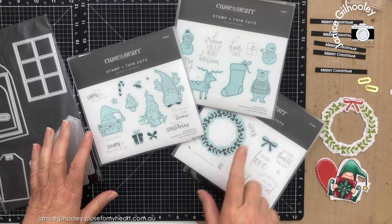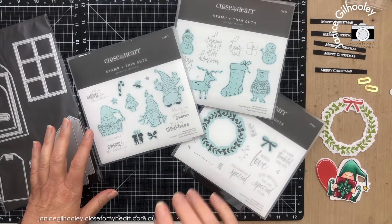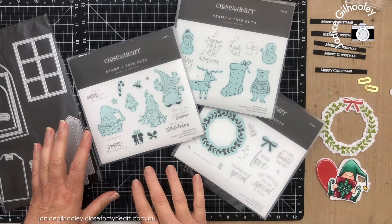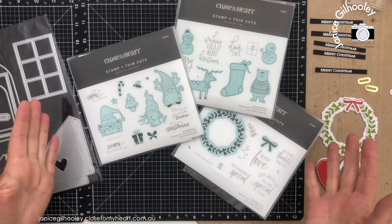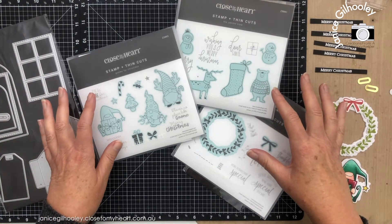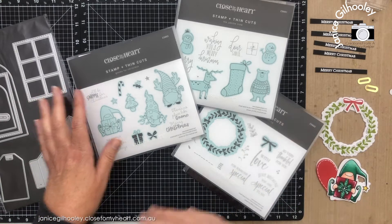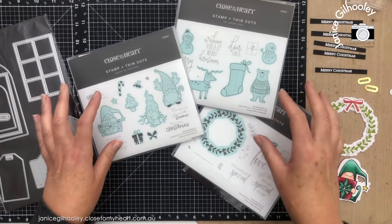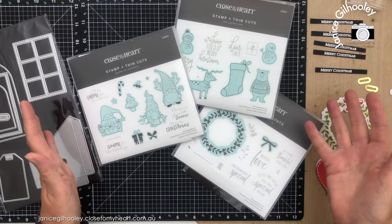This week I'm mainly going to be using these stamp sets here. These are from past catalogues, but they are still available online. What happens with a lot of stamp sets — and these still have the thin cuts available with them as well — is that they go into the online section of our websites, so they are still available to order even though they don't show in any current catalog.